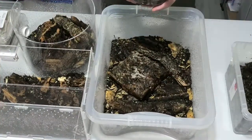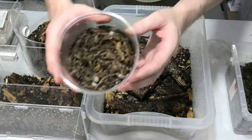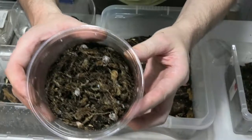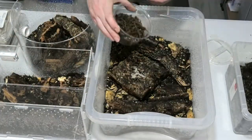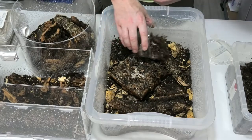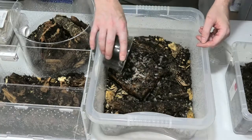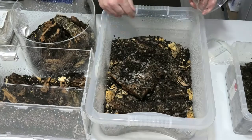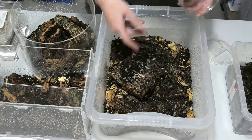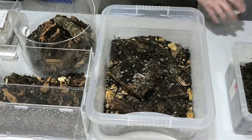That's them done. Next we've got the Porcellio laevis — the dairy cow isopod. There's only a few you can see on top but there's plenty inside, I assure you. We'll chuck them in there — look at all of them scuttling around! They're all just gonna hide away in the nooks and crannies. That's beautiful for them.